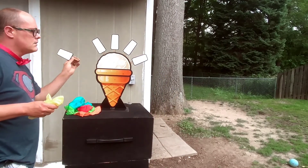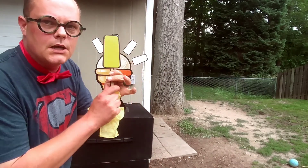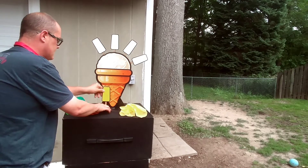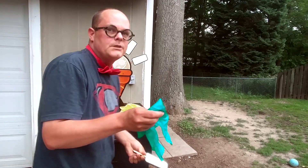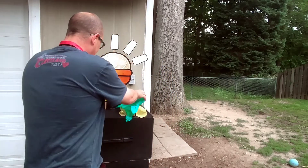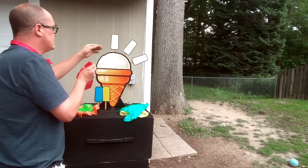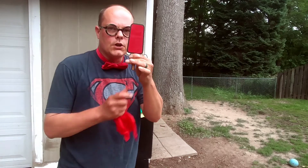We got right here some ice cream. Go like this — ta-da! Put that one right there. Got this blue one. Go like this. Go like this — ta-da! Let's put this one right here. Go like this and show you — ta-da!